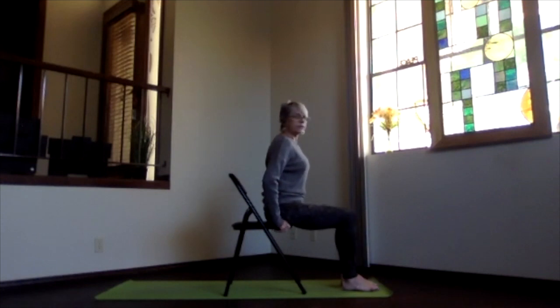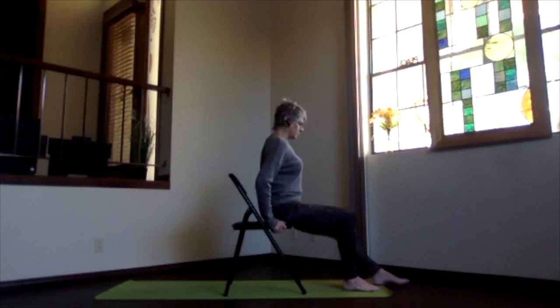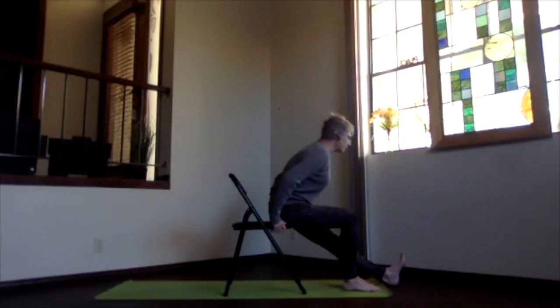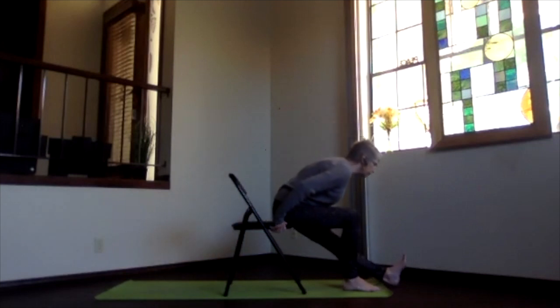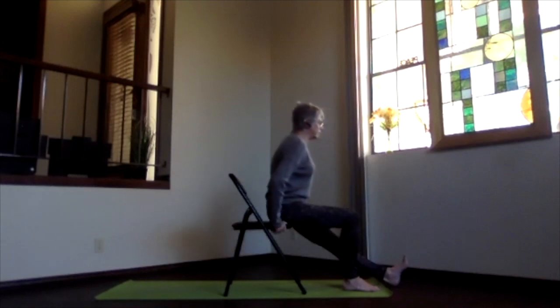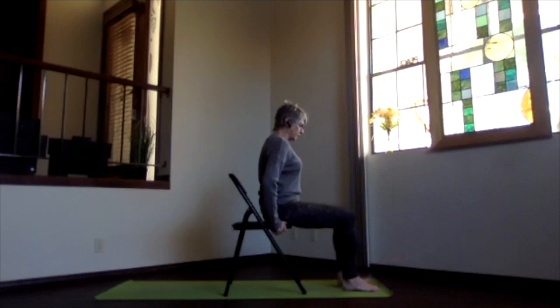Take a moment noticing how that side feels, and we'll do the other side. Slide the foot out, flex the heel, push that foot away, and hinging at the top of the thigh hip joint, pivot forward with your back nice and flat. Stretch through the spine as well as the leg. Then pivot back up and slide your foot back into place.